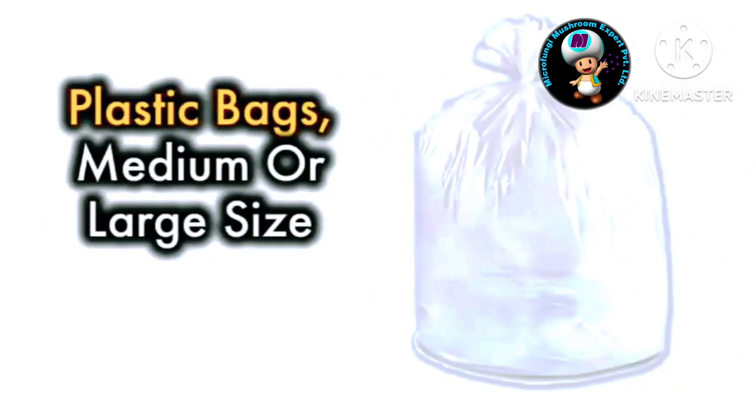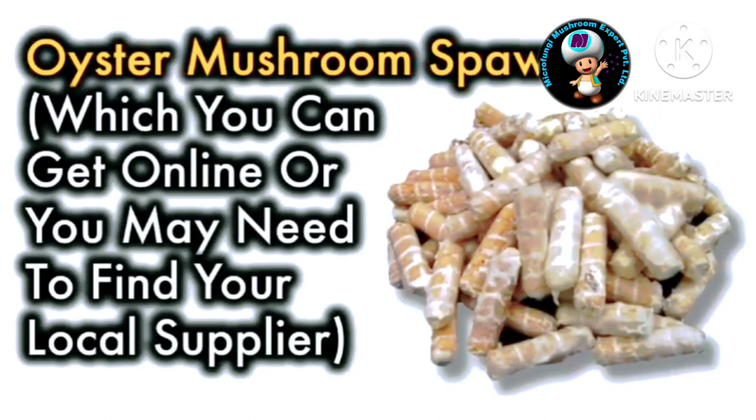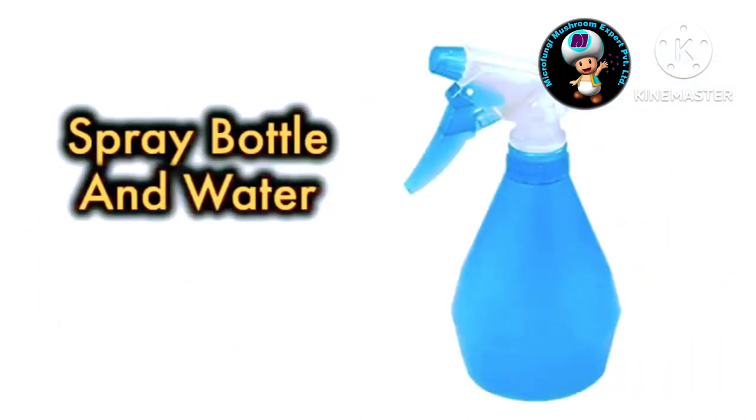Plastic bags, medium or large size. Oyster mushroom spawn, which you can get online or you may need to find your local supplier. Spray bottle and water.